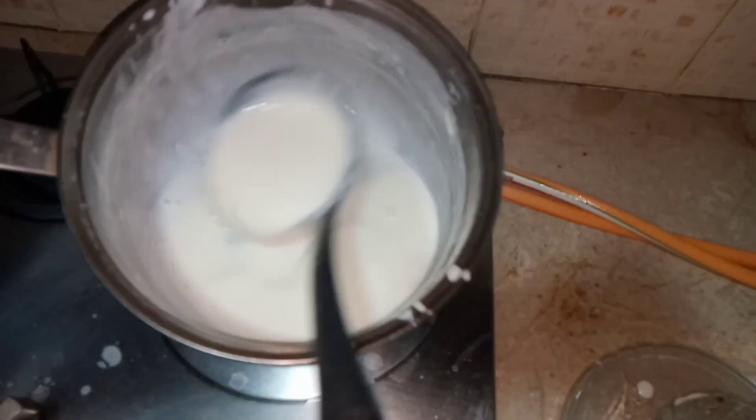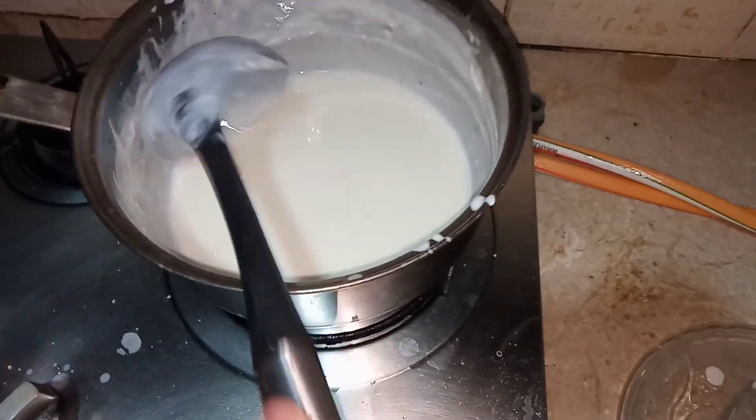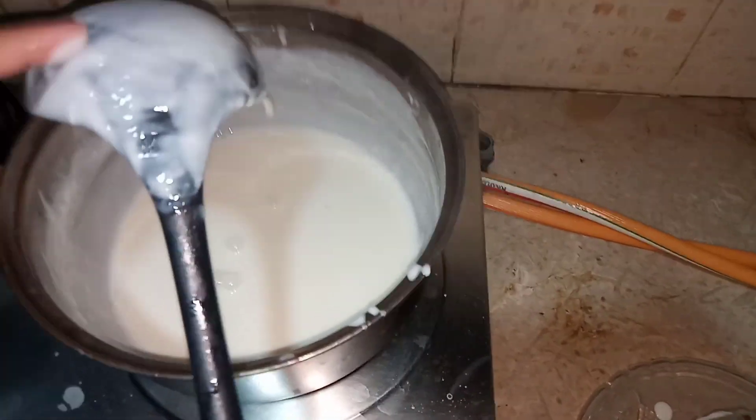When I get the perfect consistency I want, I am going to add the dry fruits and then dish it out. It's such an easy and simple recipe — you just need to get the ingredients and that's it.